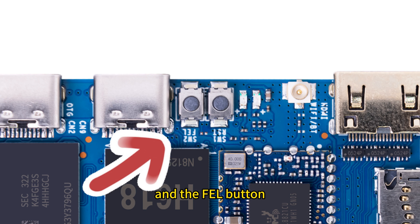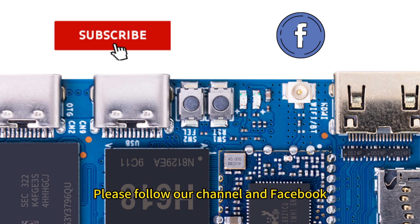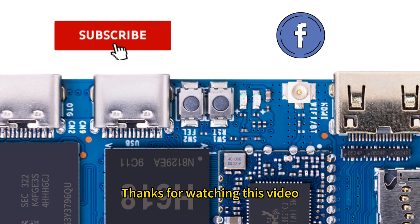Please follow our channel and Facebook — there are related links below the video. Thanks for watching this video.